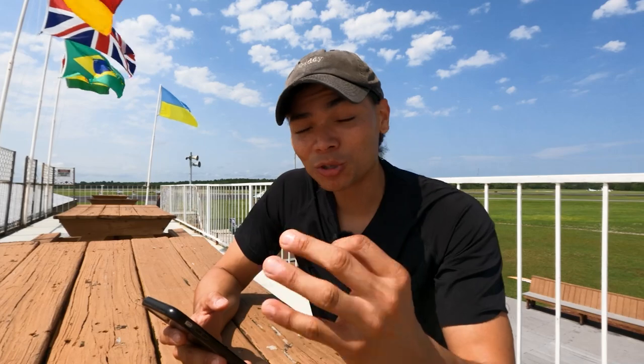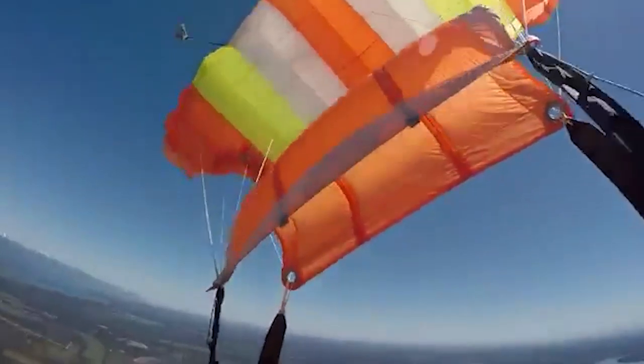These are going to be the three most common partial malfunctions that I've seen that are fixable in my opinion. Number one is line twists. Number two is when your slider gets hung up or gets stuck all the way at the top of your canopy. And number three is when you're flying your canopy and you have closed end cells. I've personally had all three of these. I haven't had a chop yet. These can get serious very quickly, but the ones I've had have been minor and I've been able to get out of them.